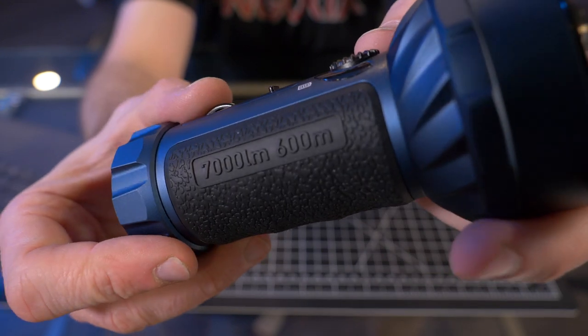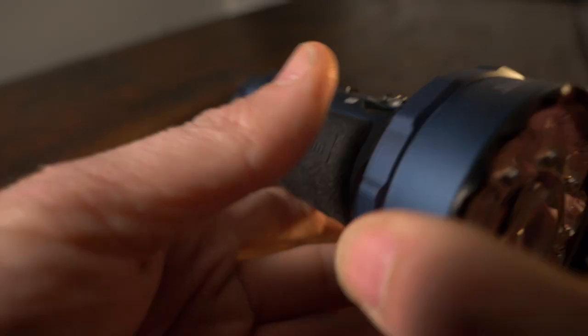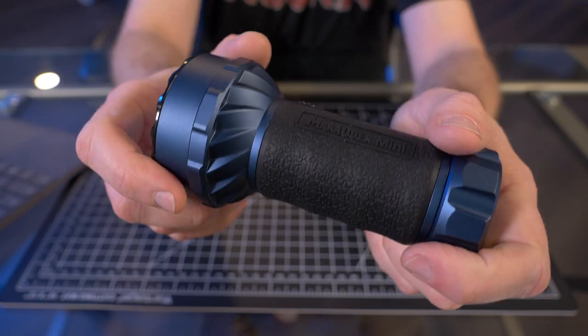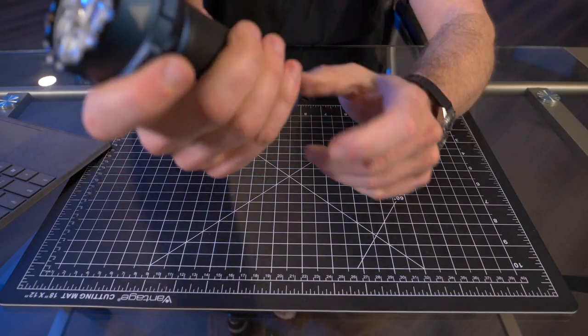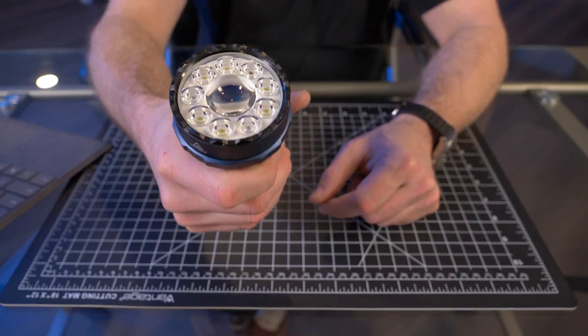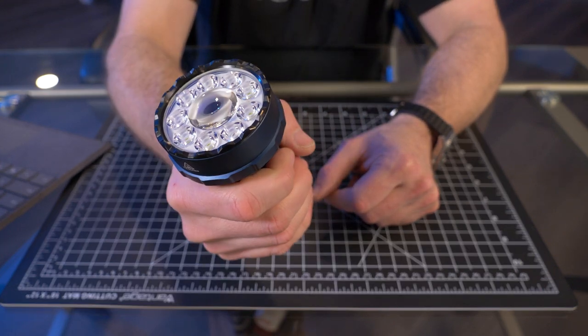On the rubber it's stamped '7,000 lumens, 600 meters,' and on the other side it says 'Marauder Mini.' The body is made of 6061 aluminum with an anodized blue sheen. It looks and feels great, but it is hefty — it weighs 16.3 ounces, over a pound. This thing is a little miniature tank; you could use it as a hammer.